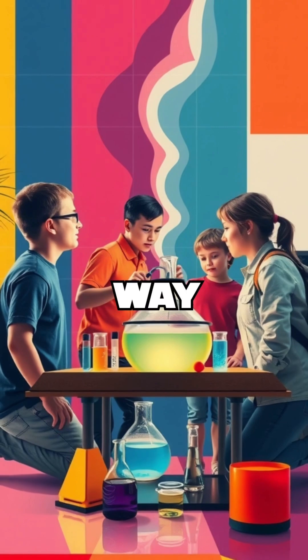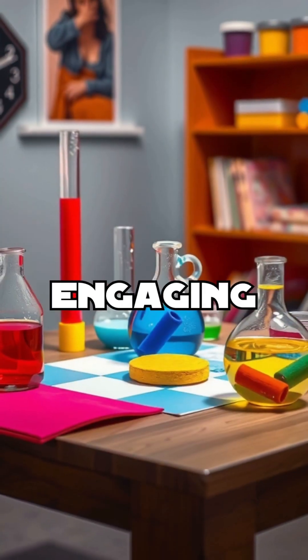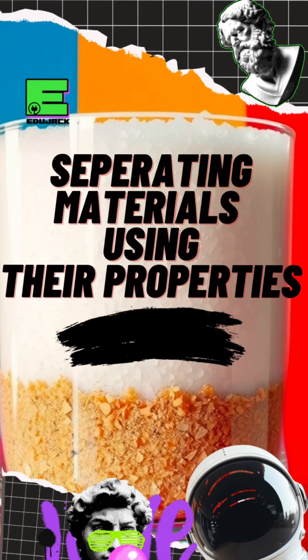It's a hands-on way to spark curiosity and encourage scientific thinking. Follow for more engaging science experiments and remember to plug into your curiosity here on EduJack.